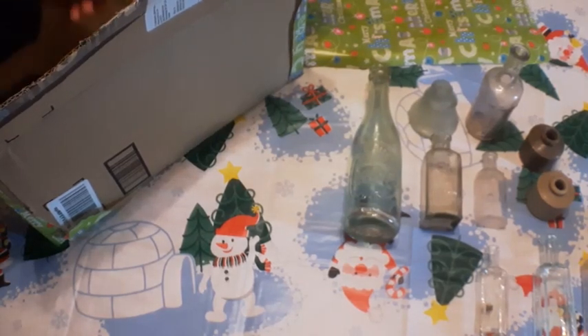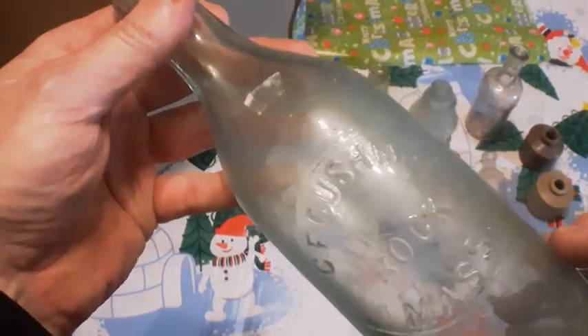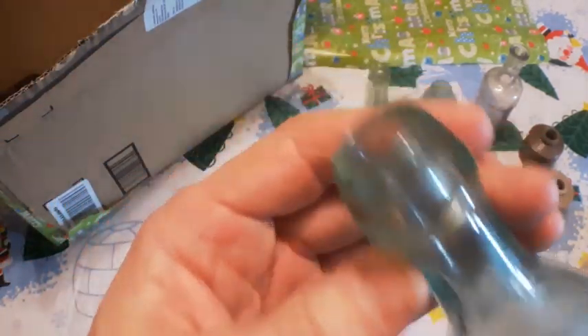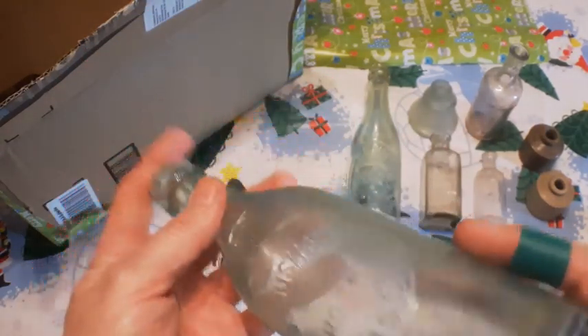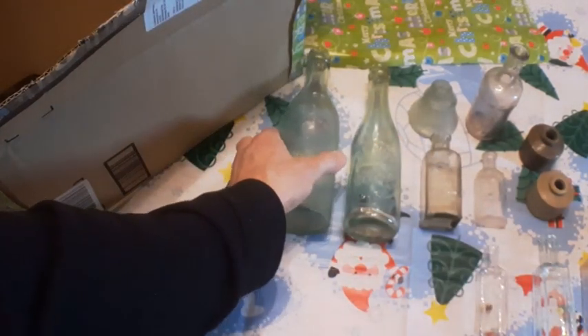What else we got here? Here's a C.F. Cushman, Rock, Massachusetts. This bottle not to be sold. Nice blob top, blown in a mold. That's an oldie there, I would say. Nice bottle.